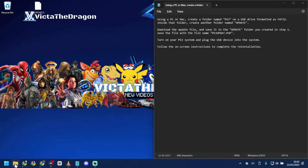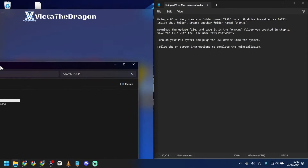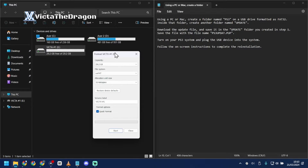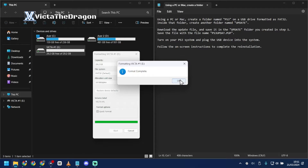Find your USB stick — usually it's in 'This PC' or 'My PC' depending on your system. Before we start, go to Format and make sure nothing important is on the USB drive, because it will format everything. Make sure the drive is formatted as FAT32, then click Start, confirm, wait, and close.